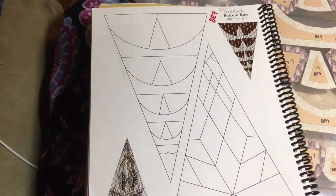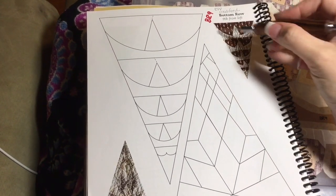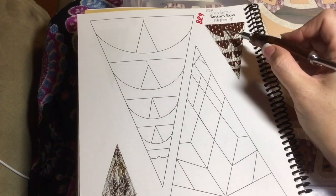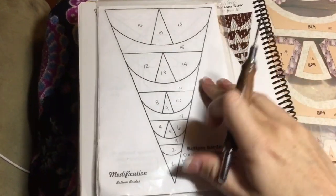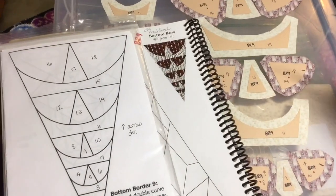Now we are up to the BR9 block. BR9 is a modified block, so I'm going to go to my booklet and here is what my block looks like. Each of these little things look like little Pac-Mans. I've got two pieces and then a background piece connected to a curved background piece. All my pieces are laid out on my box and they're all numbered and have an arrow directional because I have a directional fabric.